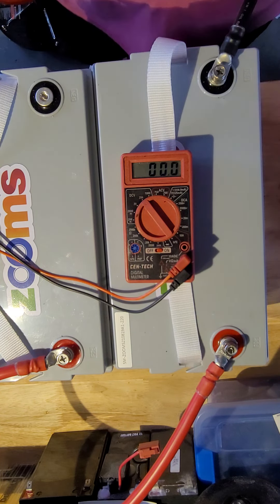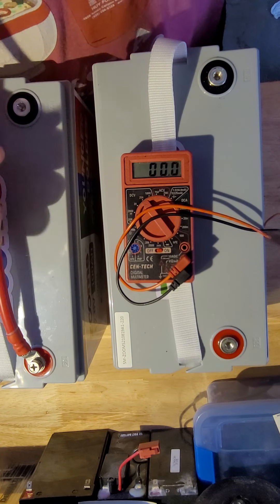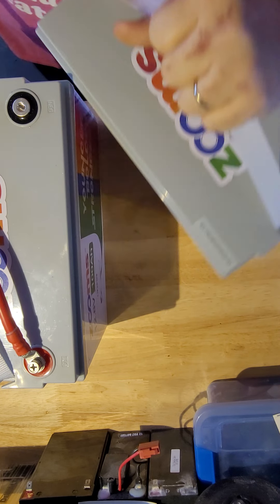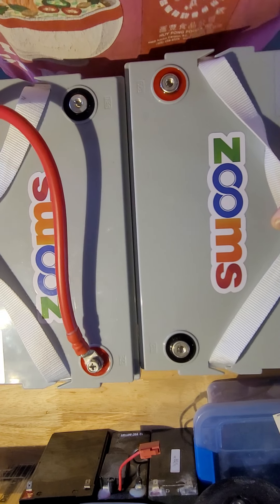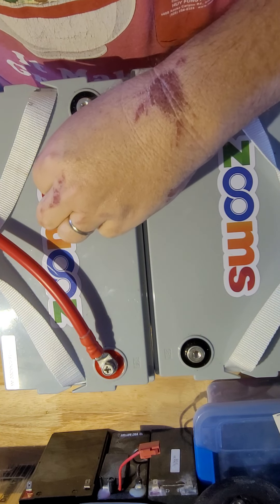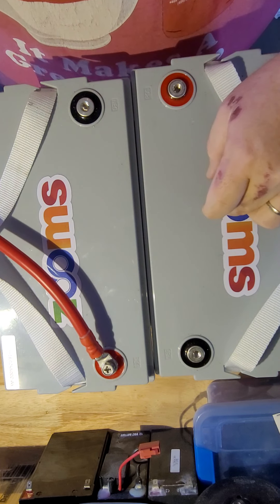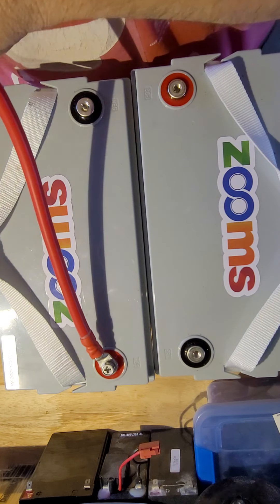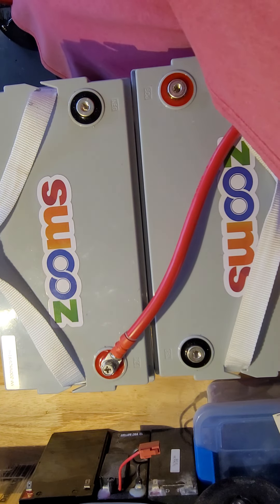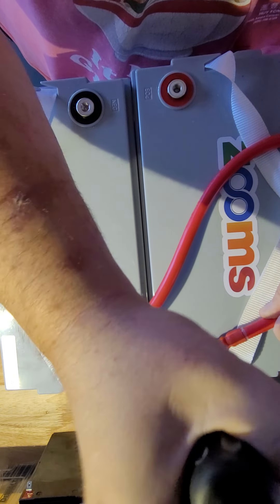When you wire in series, I'm going to be careful not to touch anything. This is a 12-volt battery — or rated at 12 volts, 12.8 because it's lithium — 12-volt battery, 100 amp-hours each. When you wire them in series you will only need one cable instead of two, and you hook the positive from one battery to the negative of the other. That's it.